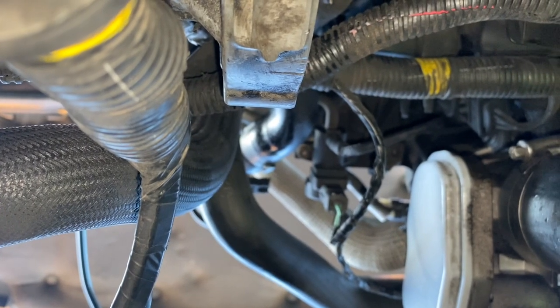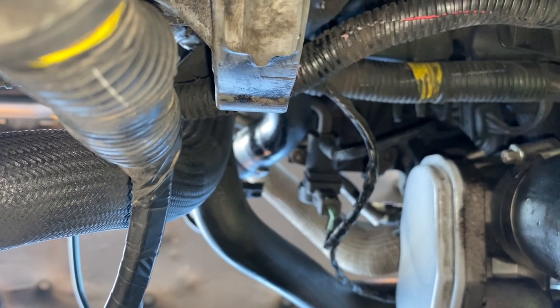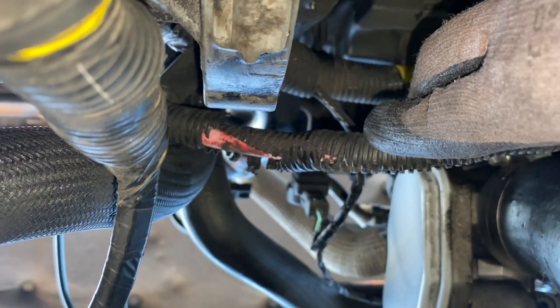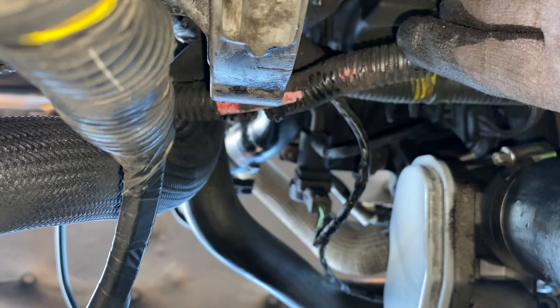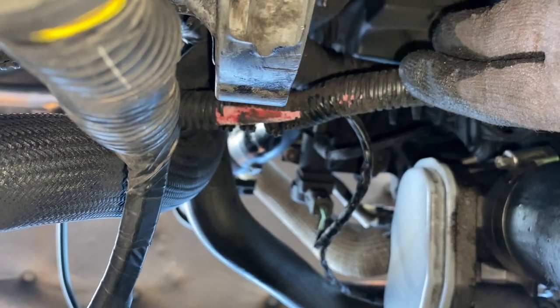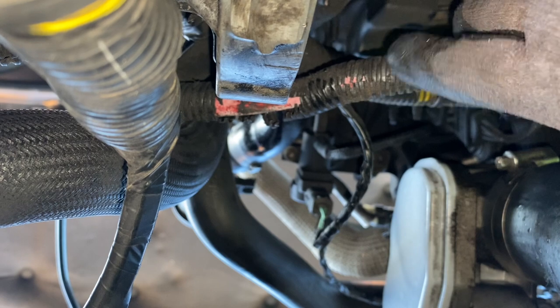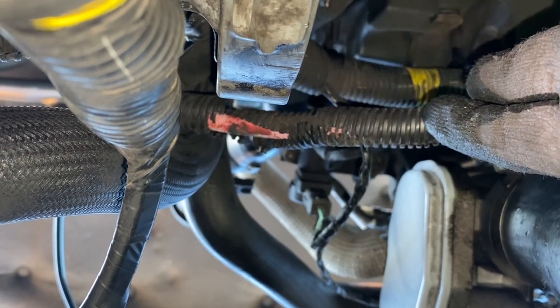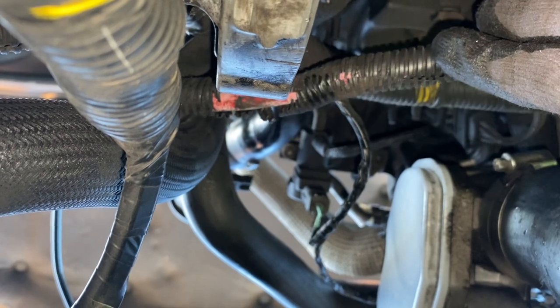One thing I noticed while underneath the car with the starter motor removed is the state of the protection to the starter motor cable - it's worn right through. I need to get hold of some more of that material and replace it. Might be worth keeping an eye on that on your own vehicle.